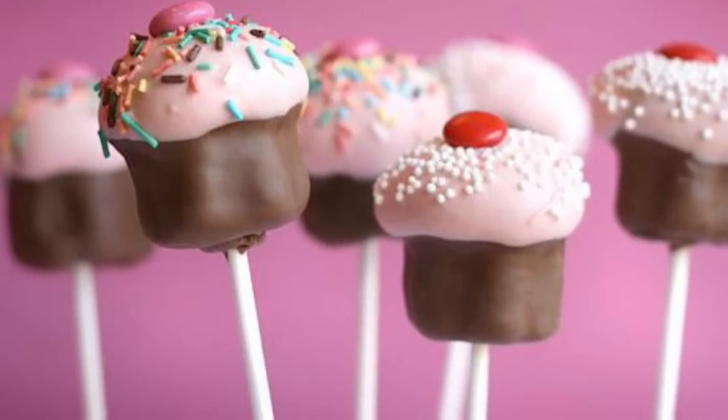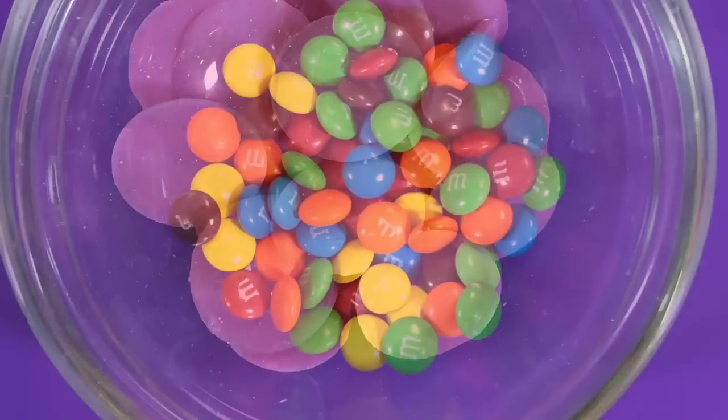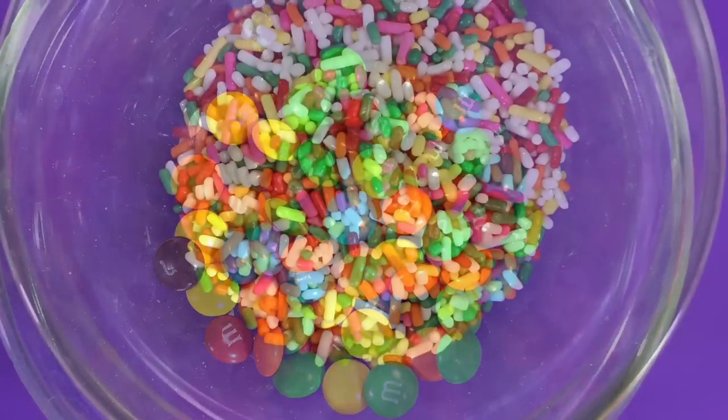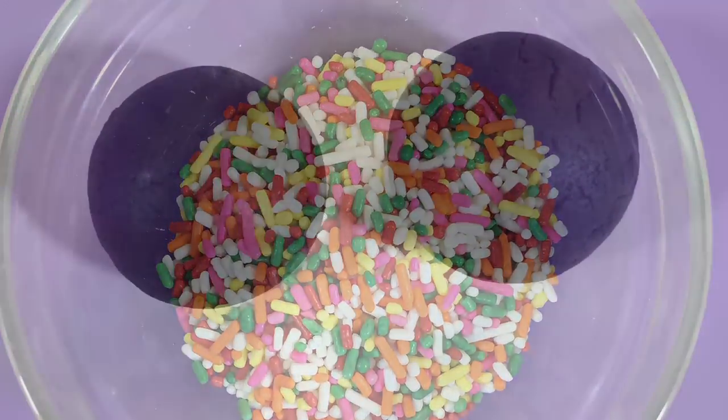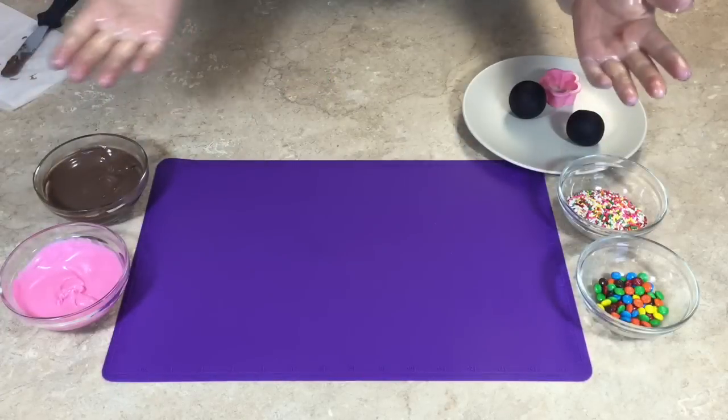The third treat is your basic cupcake cake pop. I will be making these and you will need brown candy melts, pink candy melts, mini M&Ms, sprinkles, your cake balls, and a 1 and 1/4 inch flower shaped cookie cutter. Let's begin.